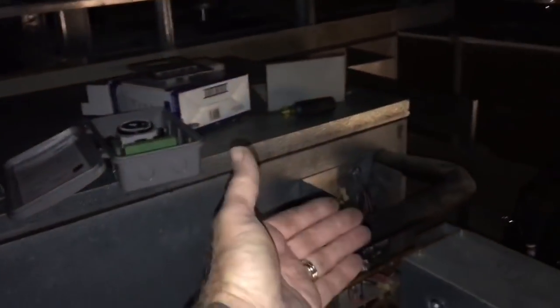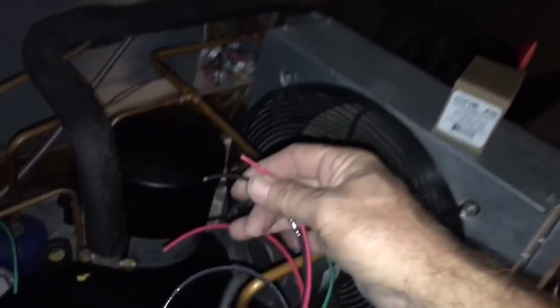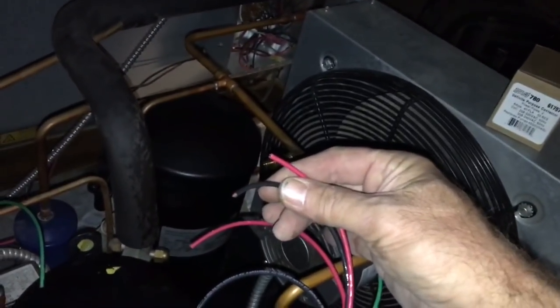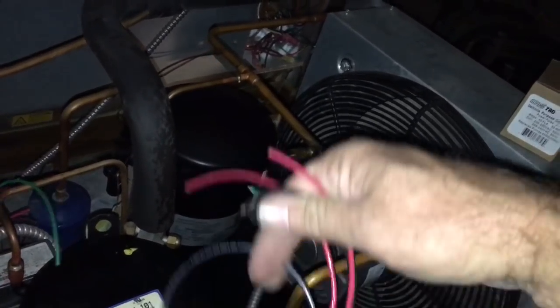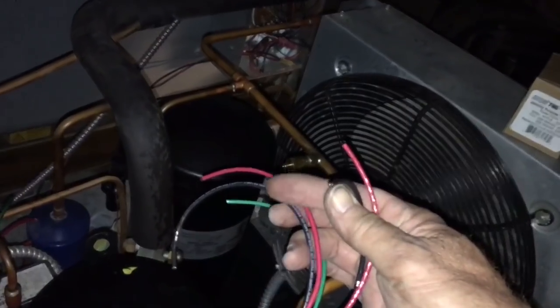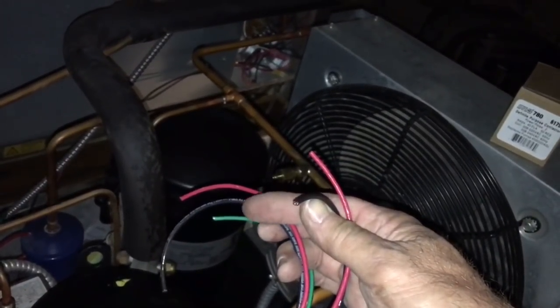It's gonna be real simple when you see how we're gonna do this. I want to put the time clock down here so I can work on it in the future, instead of just buttoning it up to the can right there. I went and made up a little piece of flex, little piece of liquid-tight. I'm gonna go L1, L2 to power the time clock, and then use black and red as the switch — common and normally closed out of the time clock to the contactor.